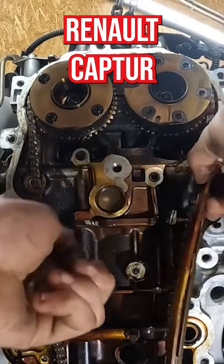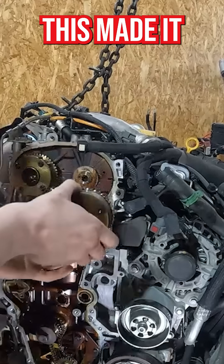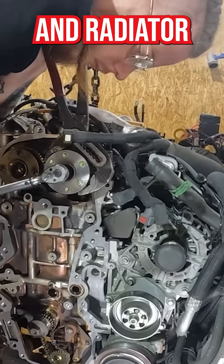The engine was removed from a Renault Captur because there was literally no space to replace the timing chain while the engine was in the car. This made it a lot easier, though. The engine was removed together with the front drivetrain and radiator pack.